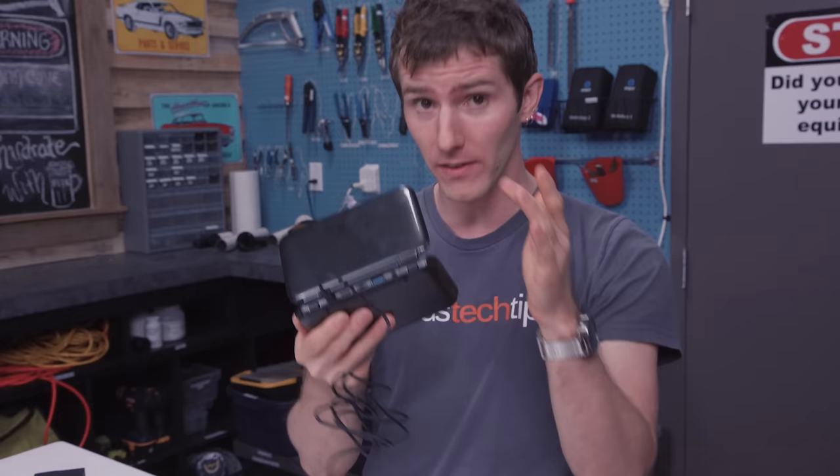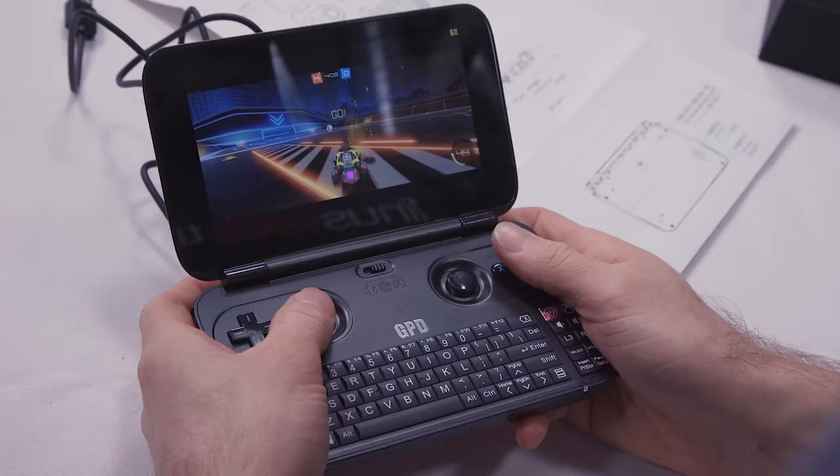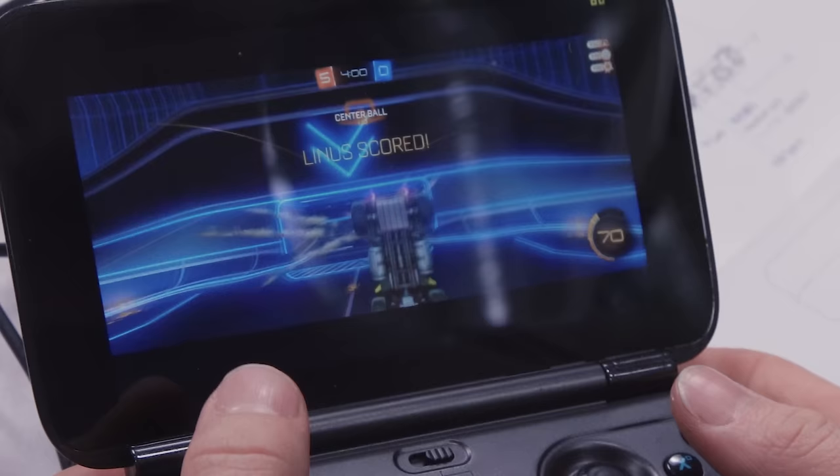I ran into a very interesting bug — maybe it's unique to my unit but I kind of doubt it. This is pre-production, to be very clear: while plugged in and charging, I can't actually boot up the device. I have to unplug, boot it, throw it back in, and then I can use it while I charge. Practically speaking though, none of that really changes the usability of the device that much, and there are a shocking number of ways to use it.